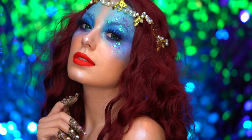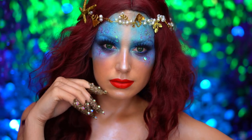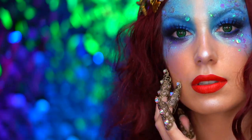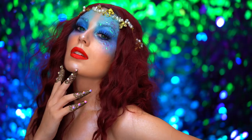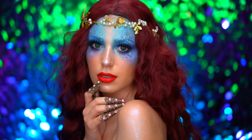Hello everyone and welcome to my channel and welcome to Atlantica, home of the Little Mermaid. I created this princess Ariel look for you. It's very magical and ethereal, and I wanted to do an avant-garde take on the Little Mermaid's look. Now if you guys are ready, let's jump into the tutorial.